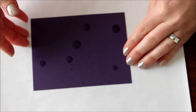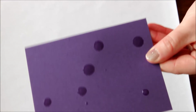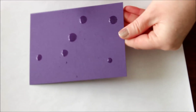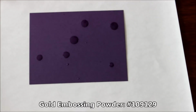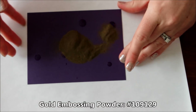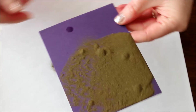Hopefully you can see all of those — there are big splatters but also little wispy splatters. Now I'm just going to take my gold embossing powder and pour it right on top, moving it all around over those drips.